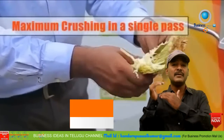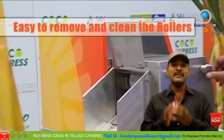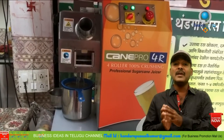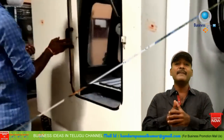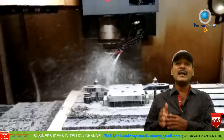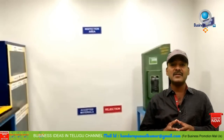On one side the machine delivers juice, and the other side is for waste. This sugarcane machine is delivered by SGK Industries. The manufacturer is based in Telangana and is also an export company, exporting this machine internationally.